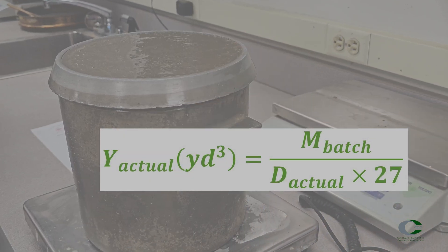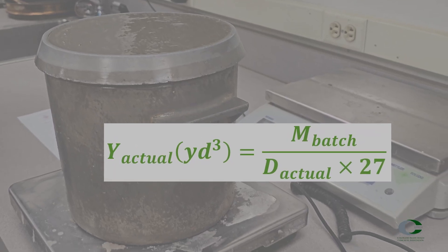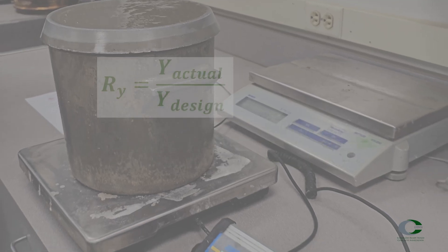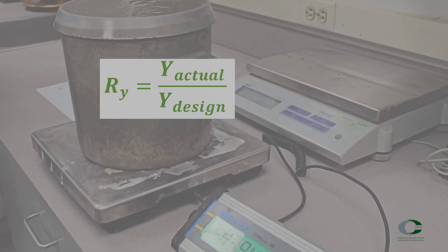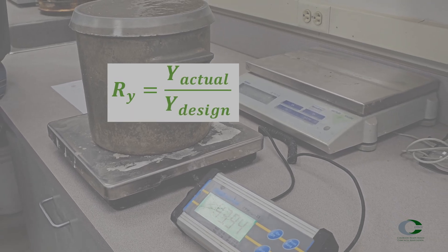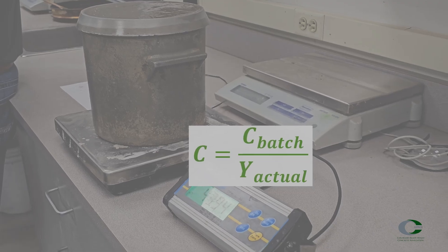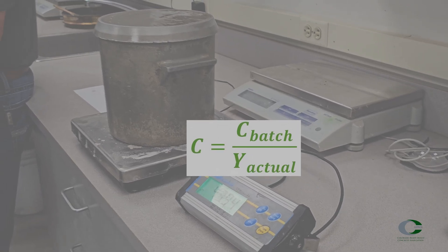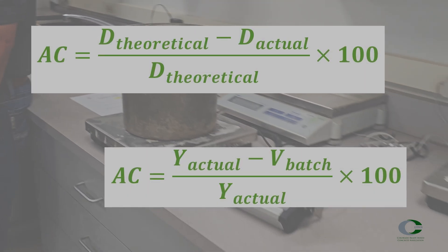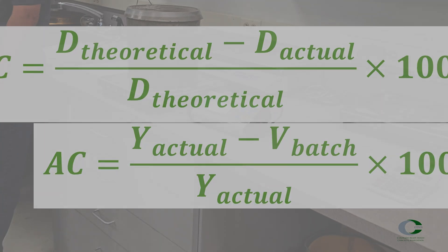Yield is calculated using the weights of all the materials batched, divided by the density, multiplied by 27, resulting in cubic yards. Relative yield is the ratio of the actual concrete volume divided by the designed batch volume, or yield divided by design yield. Cement content can be determined based on the batched cement weight divided by the actual volume, or yield. Air content can also be calculated either theoretically or using the actual concrete batched.